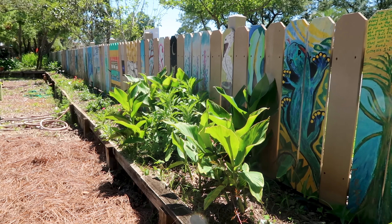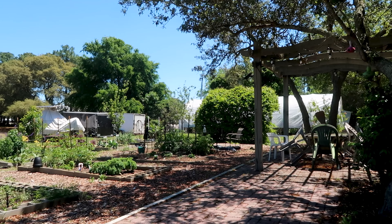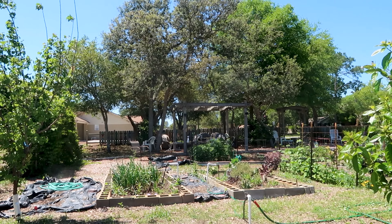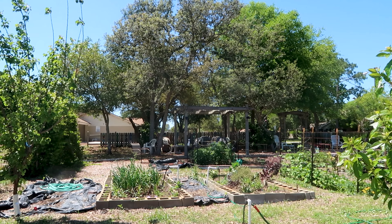So there's a fence post painted, there's chairs, there's a greenhouse, we've got great community beds with cinder blocks is what it looks like as well. So we're gonna take a look at some of the veggies and see what this garden has going on.